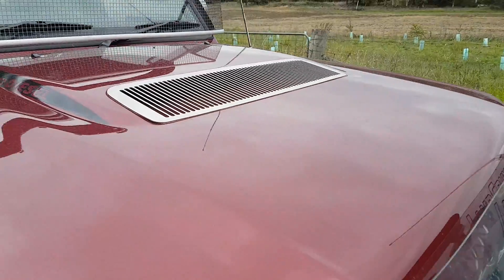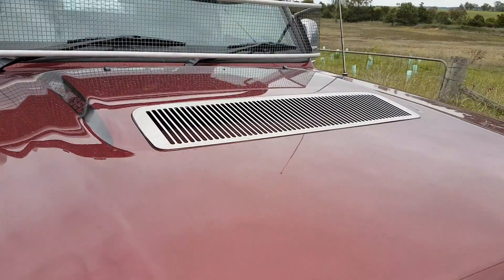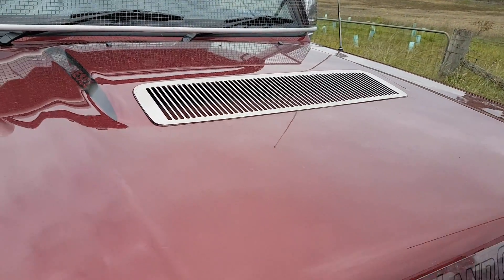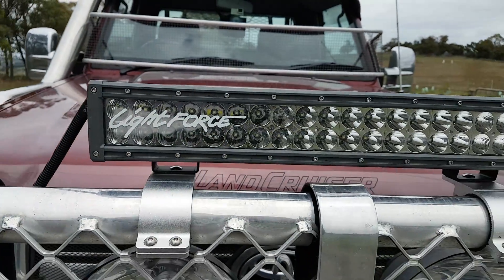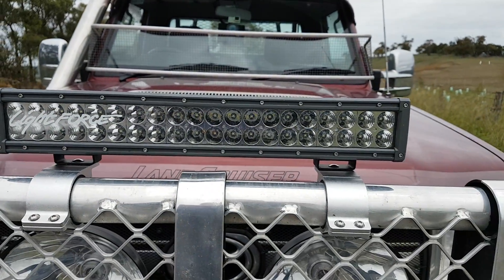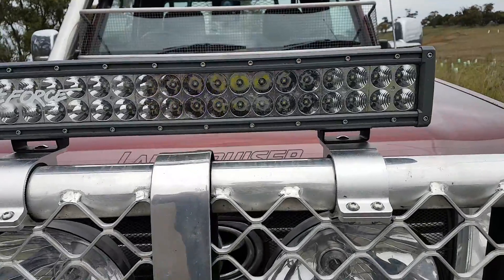We've got the bonnet down and as you can see, on a low profile there's no chance any air is going to get into that inlet with that cover on. There's another thing very commonly stuck in front too — people are putting on big lights and light bars and all that sort of stuff.